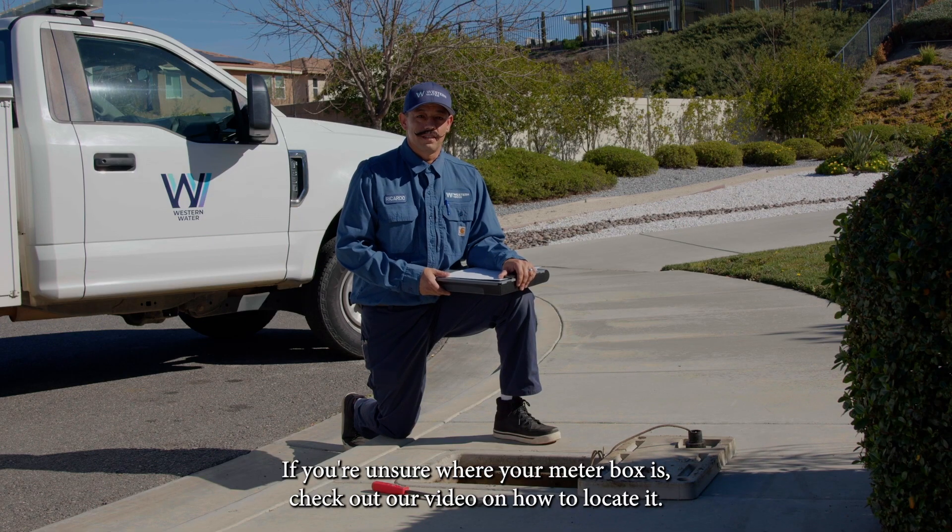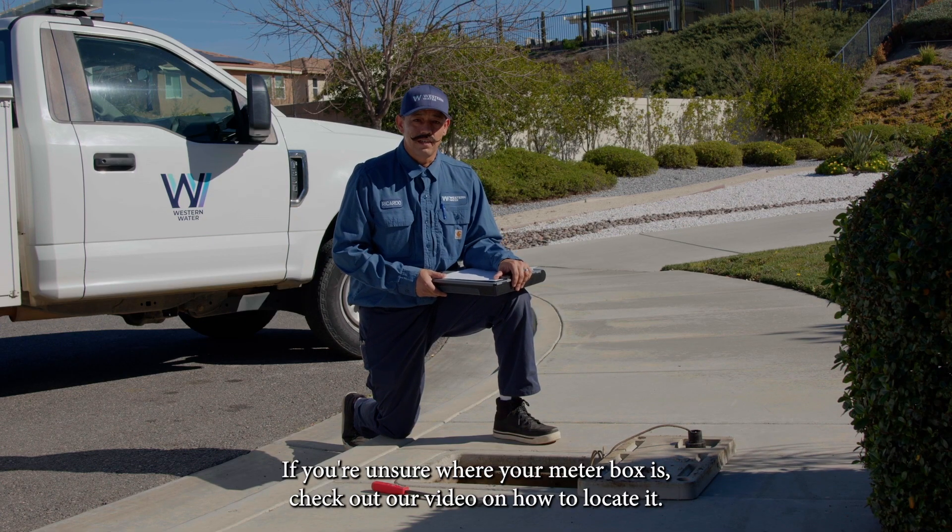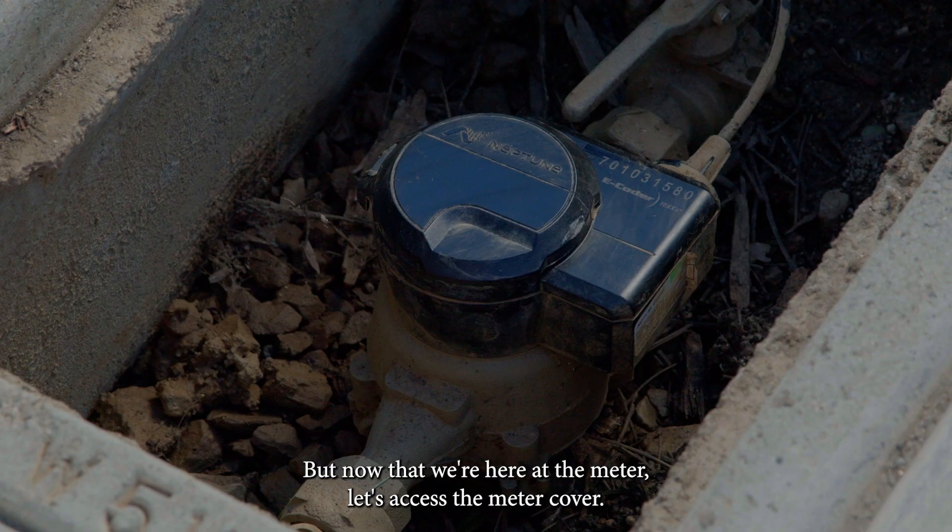If you're unsure where your meter box is, check out our video on how to locate it. But now that we're here at the meter, let's access the meter cover.